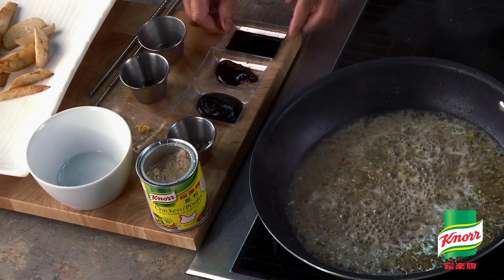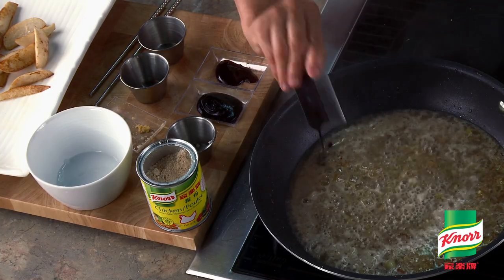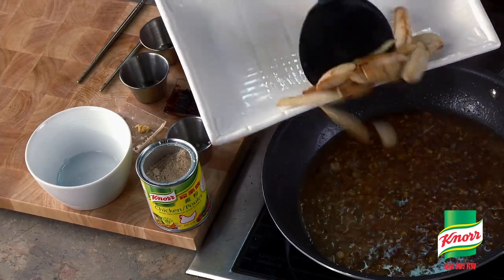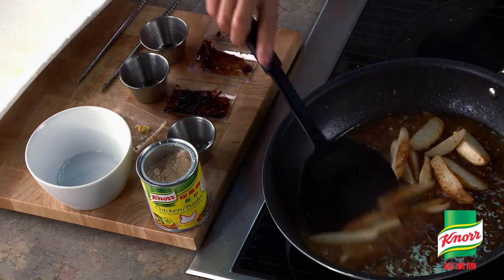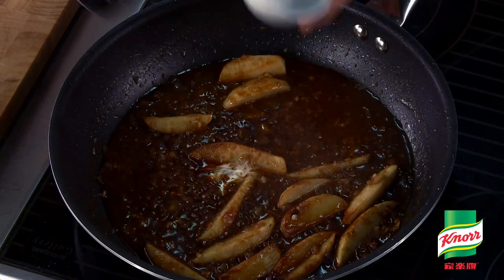Adding in Knorr chicken broth mix will surely boost the flavor of the dish. Then add in the baby taro root and cook for 10 minutes until tender. Thicken with the cornstarch solution.